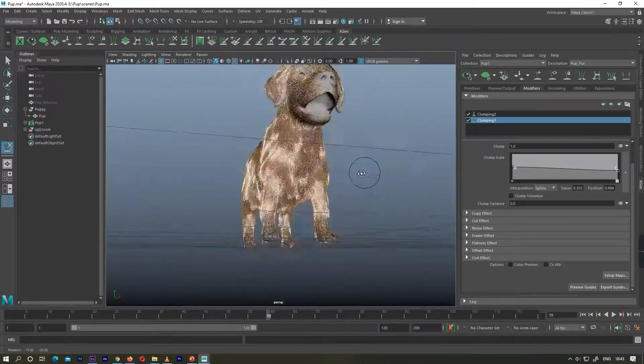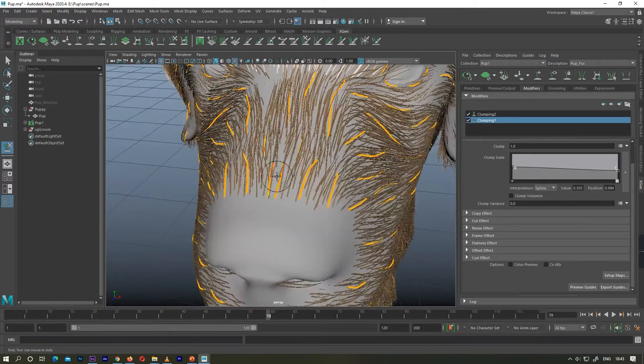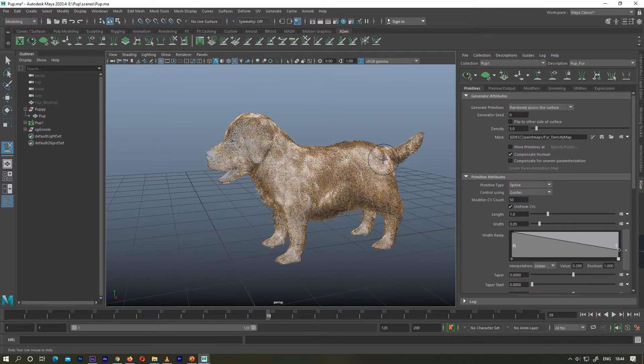There is still no variation in my hairs — I can see that my hairs are equally the same across my entire character. Because we have just used our clumping map, to give variation to the hairs we have to use another method, which I will be covering in the next video so stay tuned.